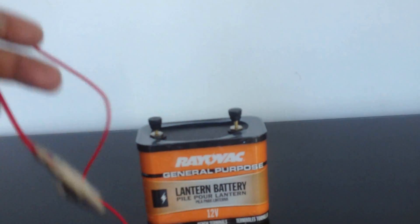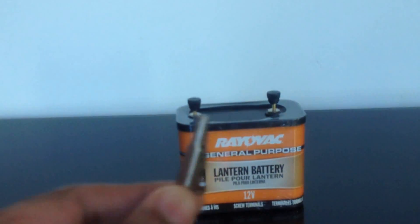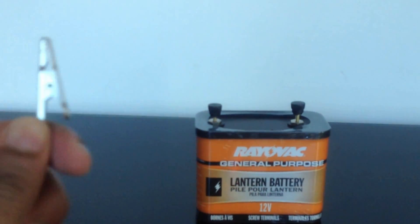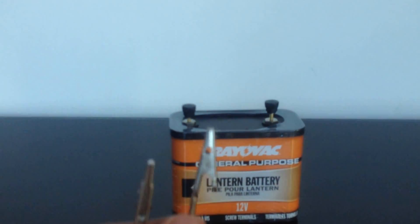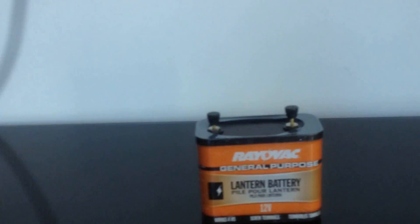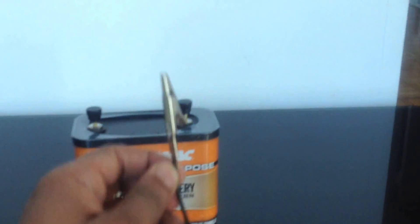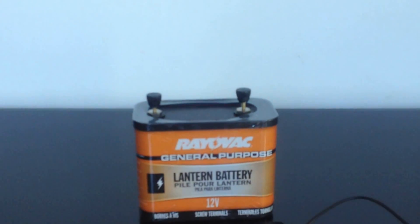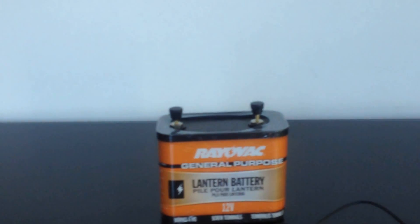You'll need two alligator clips. Alligator clips essentially look like this — they have an alligator end at each end, which makes them very easy to connect to or disconnect from the battery. I got two of them, one in red and one in black. Very easy to get from any home store, Amazon, or thousands of other stores on the internet.